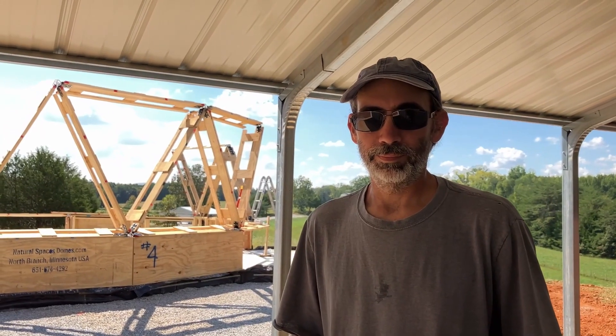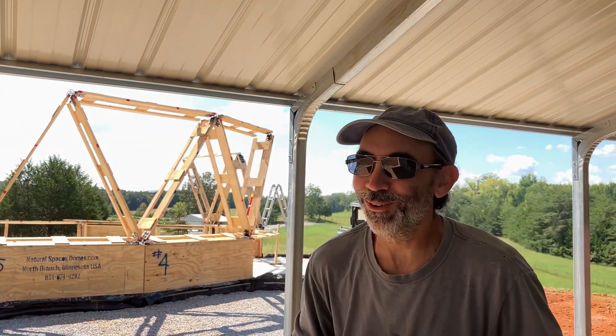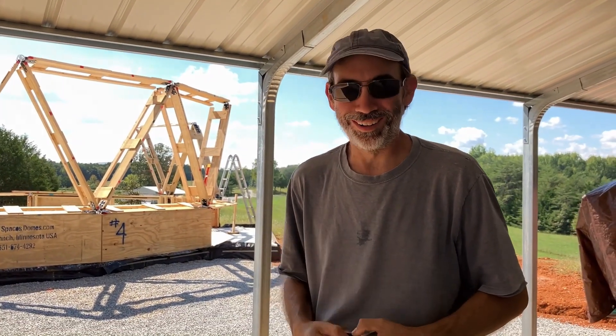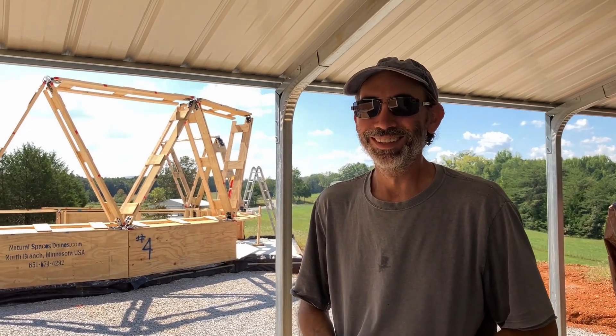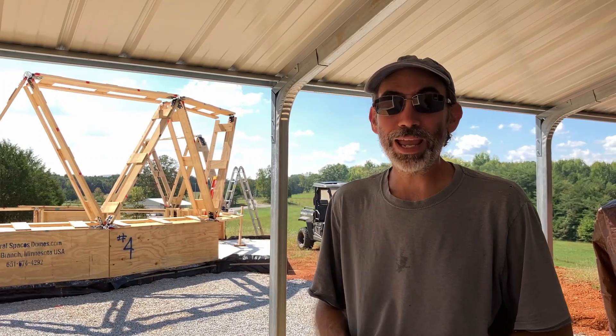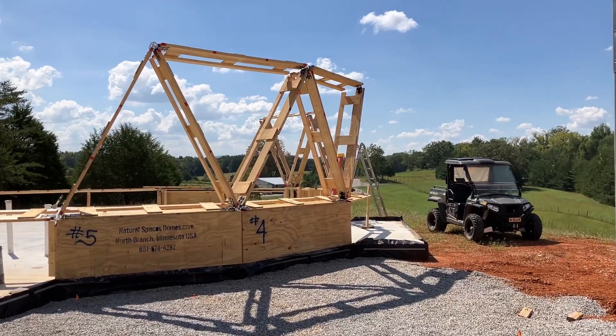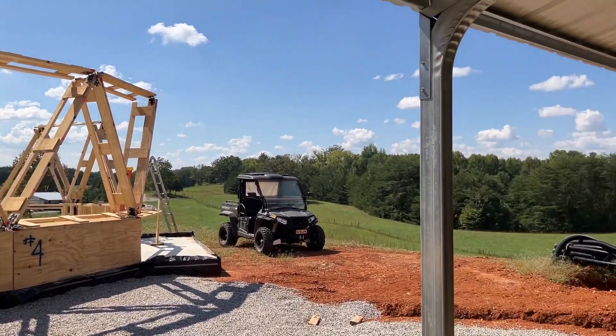It's a beautiful day to build a dome. Are you ready to start the day? I ate my spinach today! I'm ready to roll! Oh, this could be scary. Roar! Let's go. Don't want to waste this. How many struts do you think we're going to get up today? Two? Well, at least two. After all that Popeye stuff?